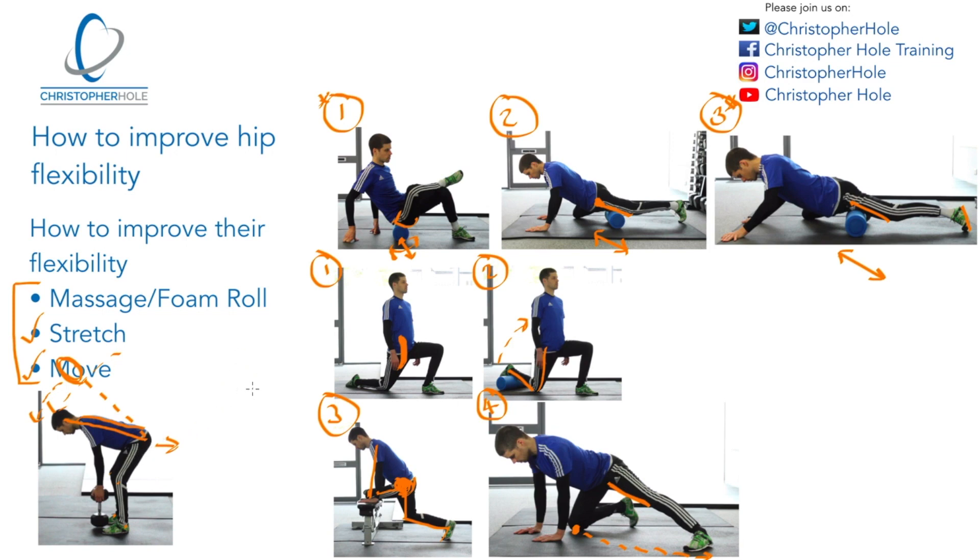This is a simple formula, a simple system to get you started. It may not hold every answer for your whole journey, but it will certainly give you the starting blocks to improve your hip flexibility, which will then impact on core strength, core stability, better posture, better joint health in general, and reduction of potential injuries in the future. Hopefully this has been helpful and given you a practical understanding of what you need to do to improve hip flexibility and gain all those benefits. Many thanks for watching. My name is Chris from Christopher Hull Training — I'll speak to you in the next tutorial.